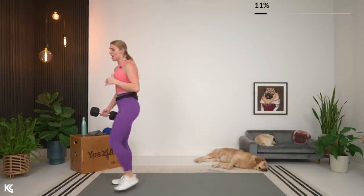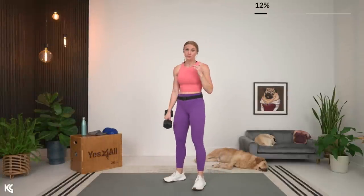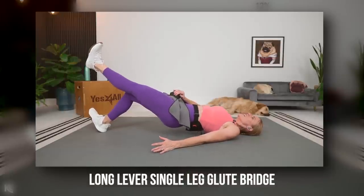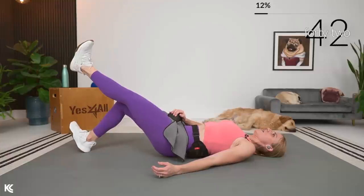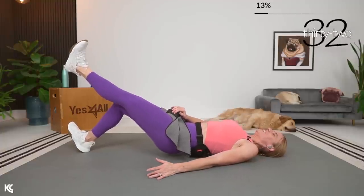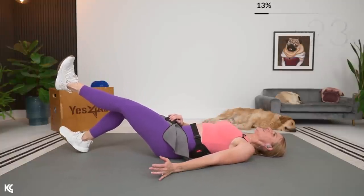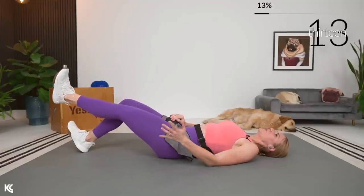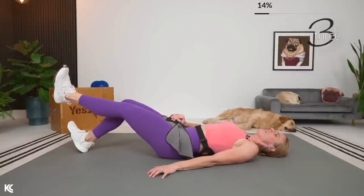Next exercise — I'm going to lower my weight a little bit. This is a challenging exercise; you may find you don't even need weight and the hamstring will still feel it. We're going to work a long lever single leg glute bridge. Bring it down to the mat. You can also do a kickstand where that heel stays on the ground. Long lever — we're up, squeeze, and then down.